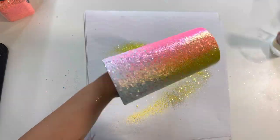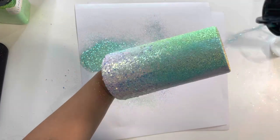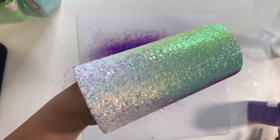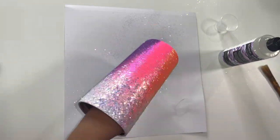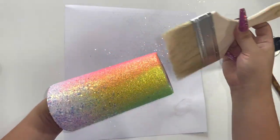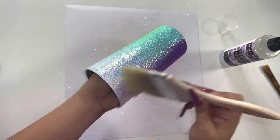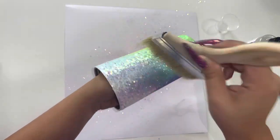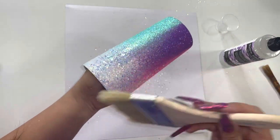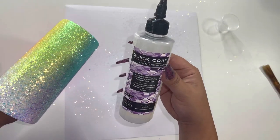I'm speeding up the second coat here because you already saw me do it on the first coat — I'm doing it the exact same way. After that second coat of glitter, I wait two hours so my glitter can fully dry. This is very important. Then I'm using a big chip brush to brush off excess glitter. This is a very important step after each coat of glitter. I'm being very rough with my brush, trying to remove as much excess glitter as I can.